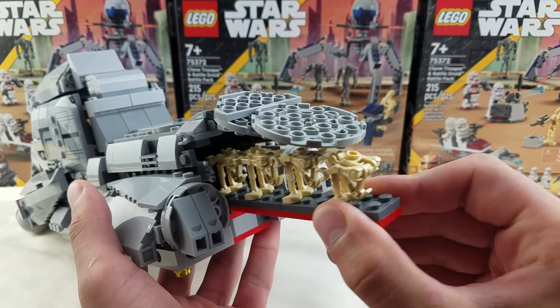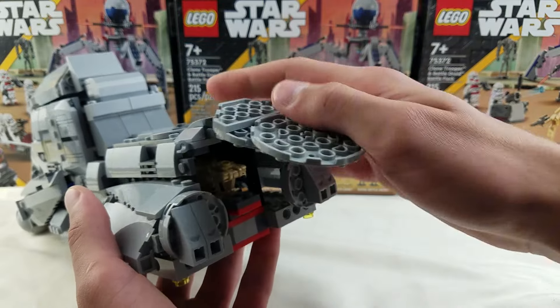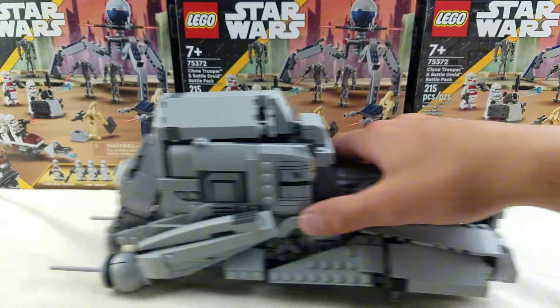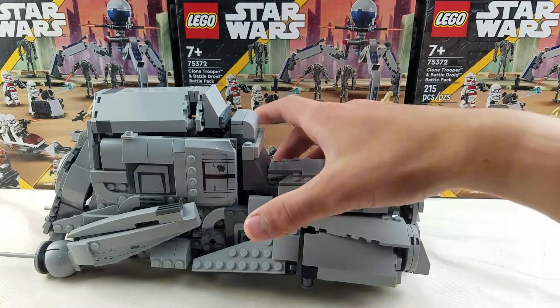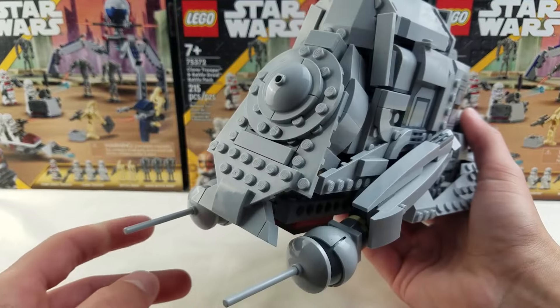It slides in kind of like that, and it does stick out a little bit, but this thing does still close fully. It has rollers on the bottom, which is really nice, so it just rolls really nicely. I love that — I think that's an awesome detail.